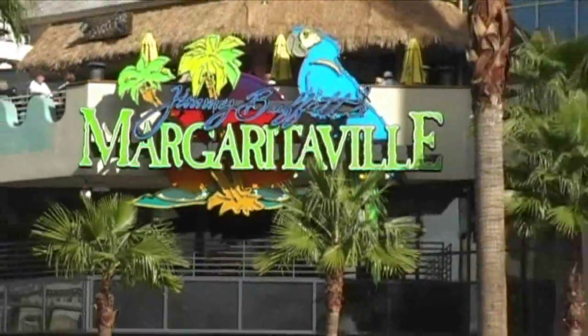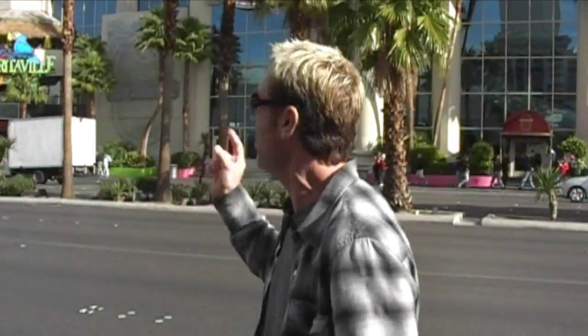Here we are on the Las Vegas Strip in front of Jimmy Buffett's Margaritaville, one of the highest grossing restaurants in the country. But today we're not talking about food — we're talking about drinks, cocktails, clones from this book, Top Secret Restaurant Recipes 3. We're going to go in there and I'm going to show you how to make the Incommunicado cocktail.